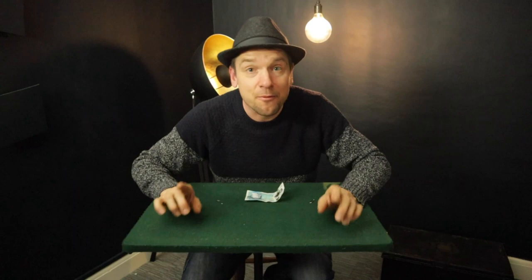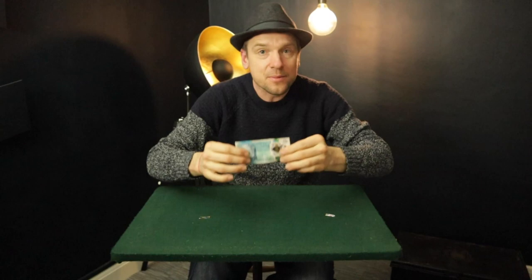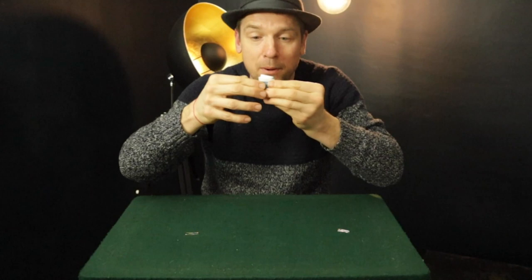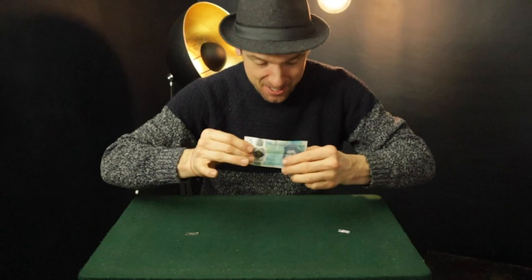Now for this effect, it requires two paper clips and a bank note - you can borrow it. The Queen is upside down at the moment. Let's just fold it up like so, give it a fold, another fold, blow on the note, and now if you unfold the note, the Queen is the right way up. And now we can continue.